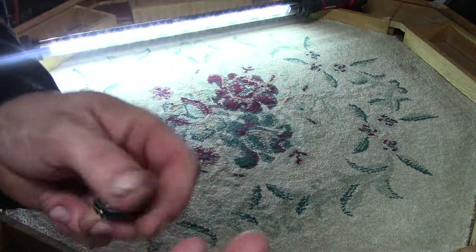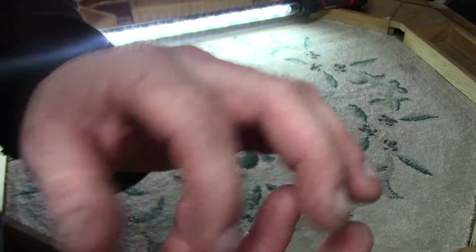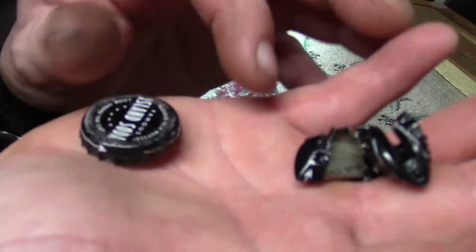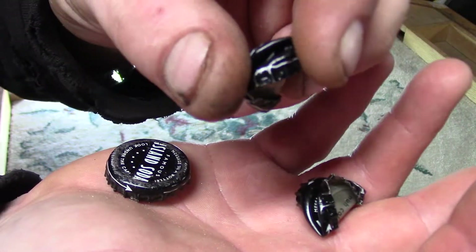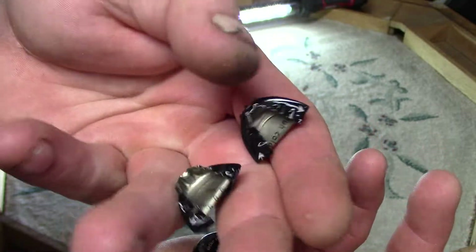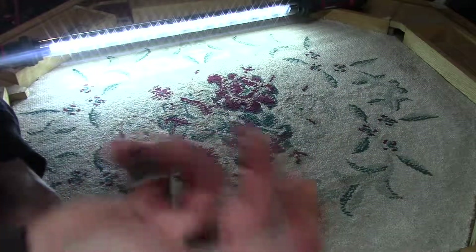Now I turn one of these into one of these. I didn't do this one because it was damaged. There you go. People always wonder when they see these, like, what the hell happened to this beer cap? How'd you do that? Now you know.